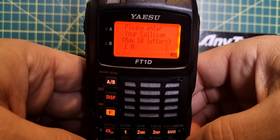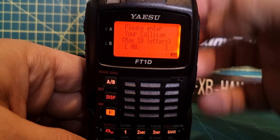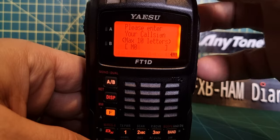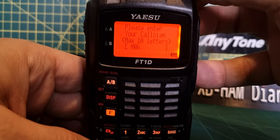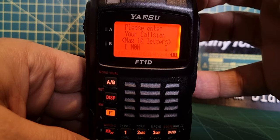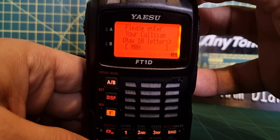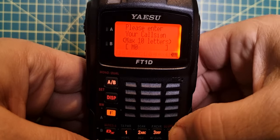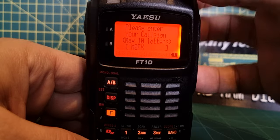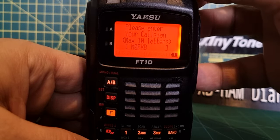It has to be a zero, not an O — I've made that mistake before. Now if you make a mistake, press F and it deletes. For M-zero, we're going to press F, and you don't have to use the knob; you can use the keys.